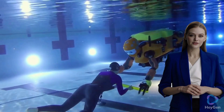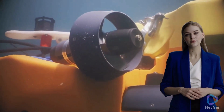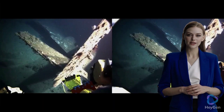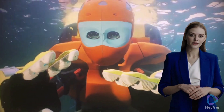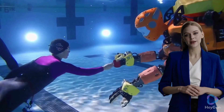Here are some key features and characteristics of Ocean One. Design: Ocean One has a humanoid upper body with two fully articulated arms and hands, allowing it to perform intricate tasks underwater. Sensing and Perception: the robot is equipped with a suite of sensors, including cameras, depth sensors, and haptic feedback systems.